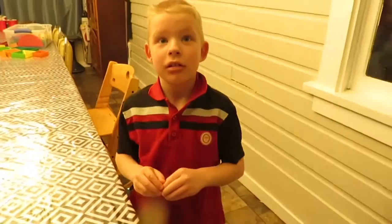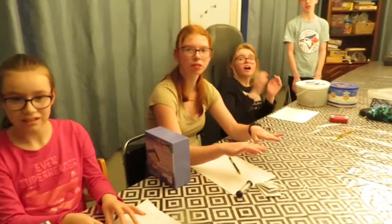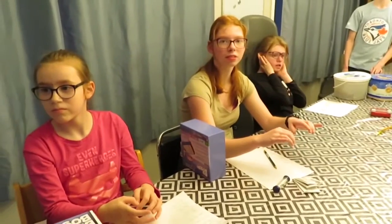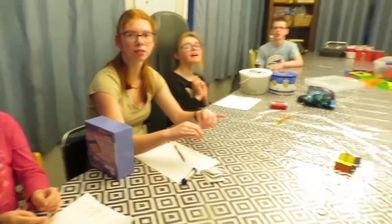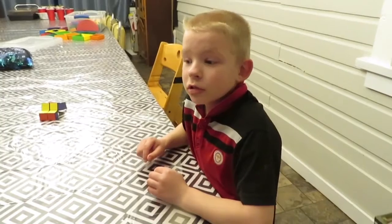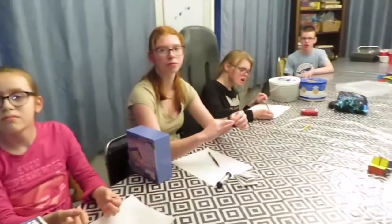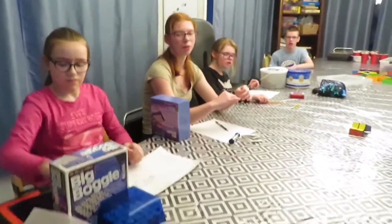Does everyone think their hands are clean this time? Let's take a look. Lights. Both sides — much better, much better. So your hands were much better this time. Everybody's were much better. We can never get all the germs off our hands, but it's important to wash them really well to get as many germs off as we can. The second time was much better. The first time we didn't get very many germs off. So what did we learn? We're washing off more germs.